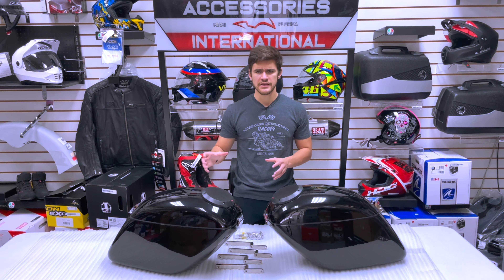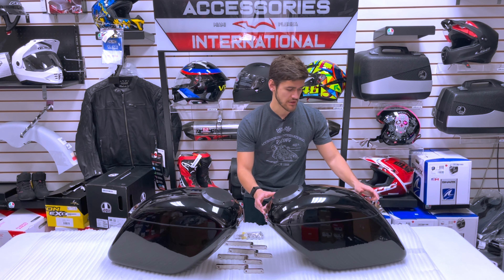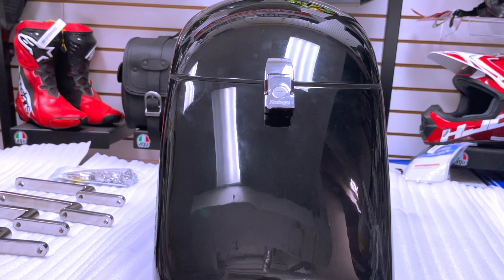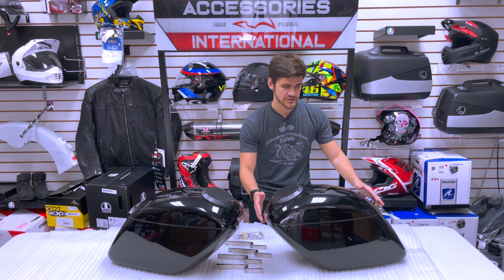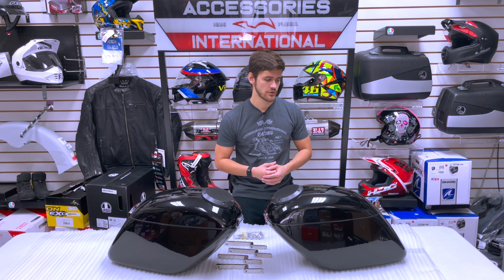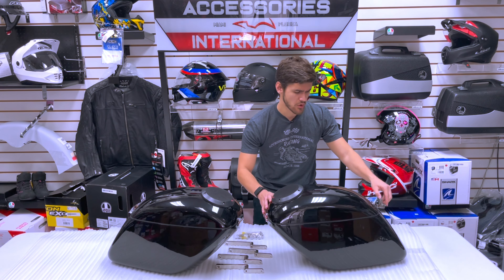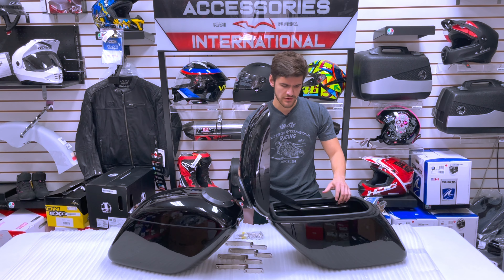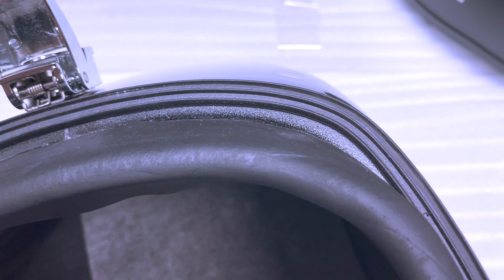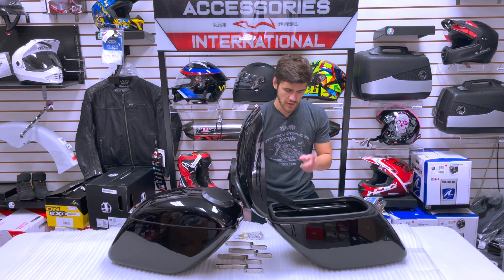My name is Alex and we're here today at Accessories International to give you a detailed review of our jumbo 35-liter bags with an integrated Rockford Fosgate speaker system. These bags are going to ensure that your motorcycle has all the benefits of a high-capacity set of saddle bags — 35 liters on each bag — with a high-quality construction in either ABS plastic or fiberglass, and Rockford Fosgate marine speakers pre-drilled, pre-installed, and pre-done for you. You can find these saddle bags at www.accessoryinternational.com.